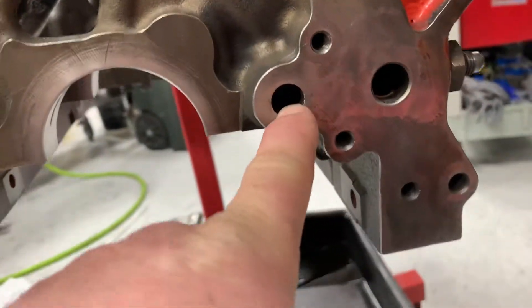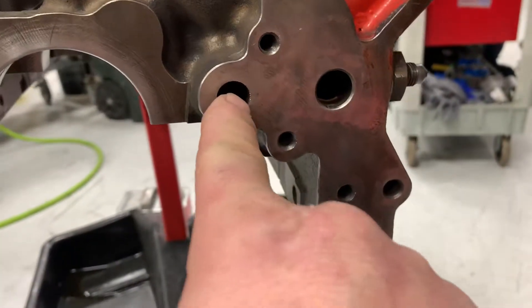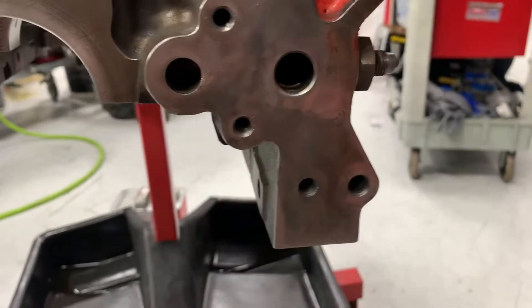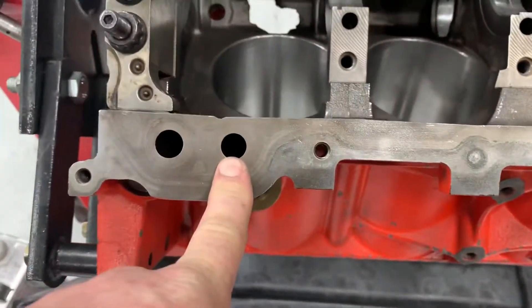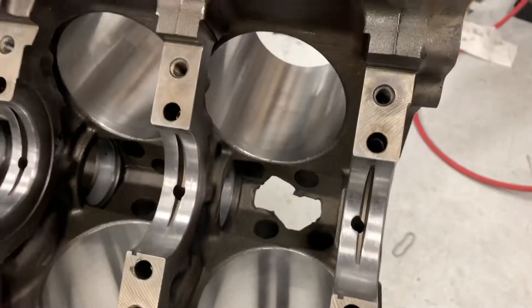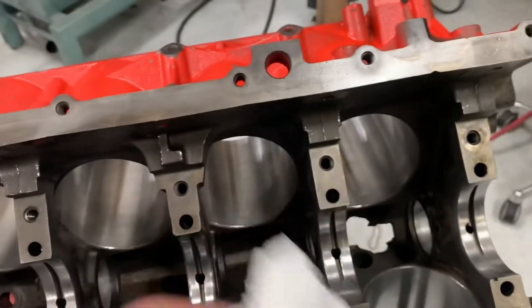Then I'll run brushes in here and all the way down the oil gallery. The oil comes in here — the way they do it is they drill it this way and then stop, and they drill it from the side here, and they cross this hole. This hole goes front to back, not all the way back because there's a stop. So you need to brush that, brush this, brush this — this is going up to the top. Do your best to brush this out here, and then all your mains, brush them out, blow everything out, and then I'll wipe all the cam bearings. After they're installed, wipe all these tunnels, every surface, until my towel comes out clean.